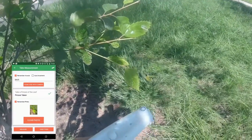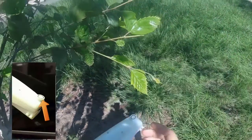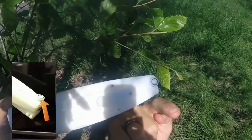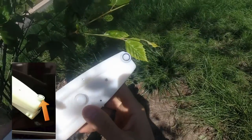1. Position yourself so you're not shadowing the sample or light sensor. The white circle is the light intensity sensor. It should be facing upwards and the sensor should experience the same ambient light level as the leaf in its natural position.